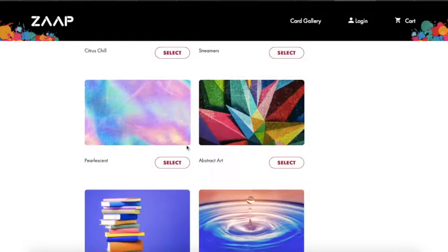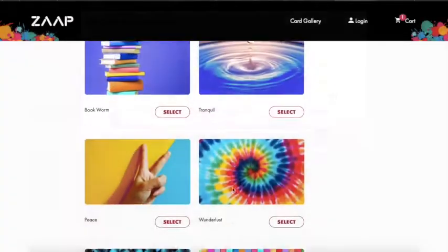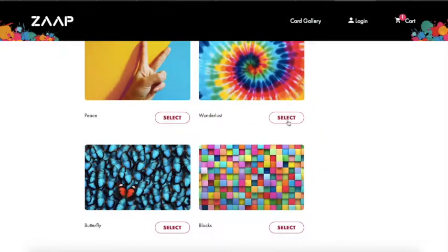This was the one that my daughter picked, and you set up an account for them just with their name and date of birth. I also did one for my son, and this was the one he picked.